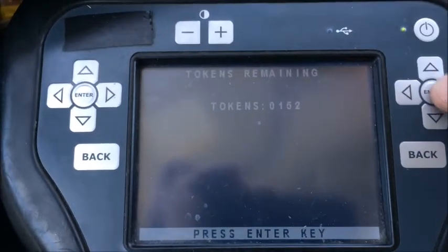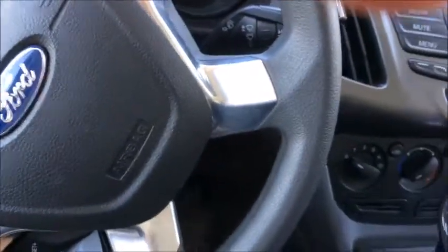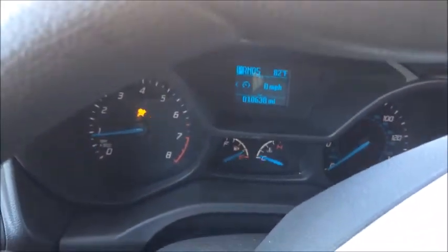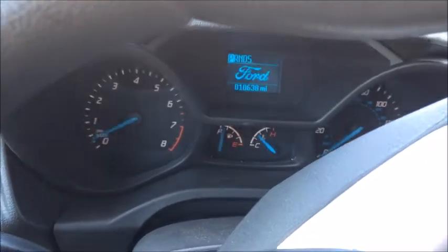We are done. Hit enter, turn the machine off, unplug, take the key out. You can see the remote programmed along with the transponder. Everything is good. Turn it off.